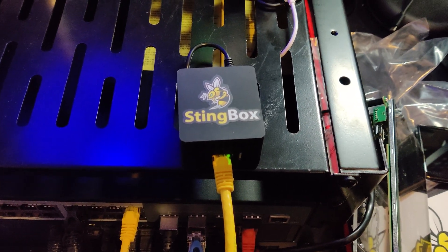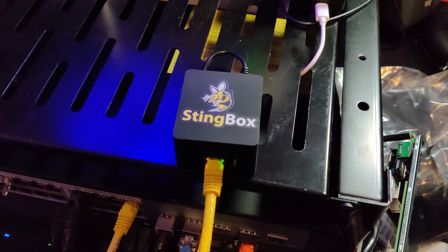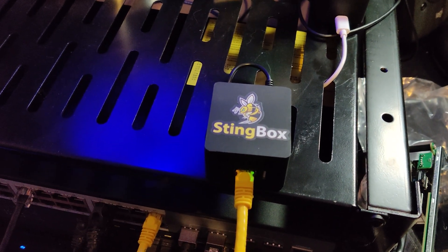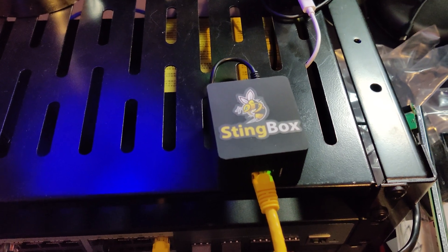This is a network intrusion detection device, as well as a honeypot, meaning that basically if a new device connects to your network, it will send you a notification either via text, email, or phone calls. So let's take a step back and unbox this thing and kind of get an idea of the setup process and what it does.